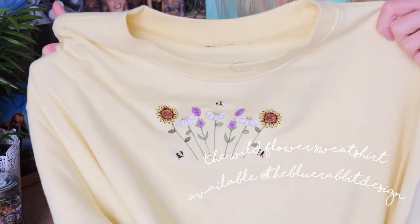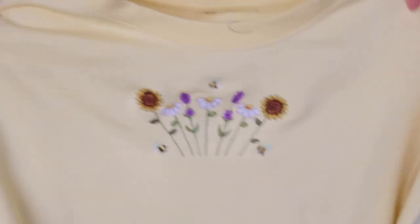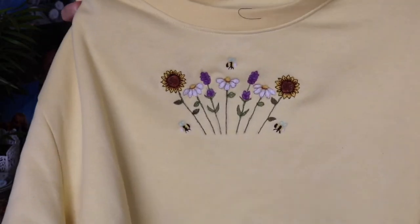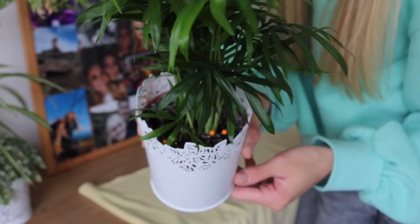Here is the sweatshirt I'm going to be attaching it to. This is available on my Instagram at The Blue Rabbit Design — it's the Wildflower Sweatshirt. It doesn't just come in yellow, you can get it in lots of different colors, so go check it out over there.